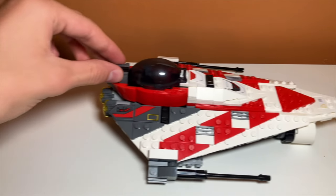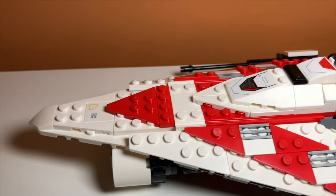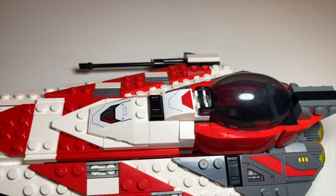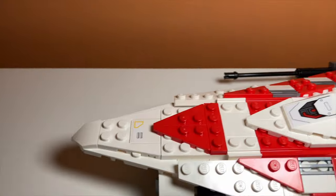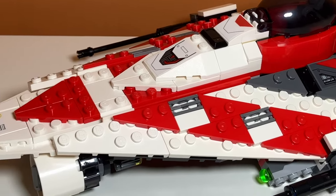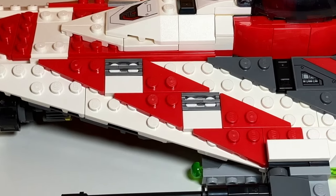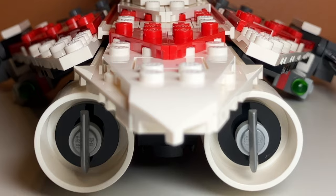There are a lot of stickers in the set and very few prints. I think the only print is the control panel piece, which is literally the most generic print they throw in every single set. But there also aren't very many stickers — a couple for the hull and a couple on the side to add detail to the wings. The stickers were pretty easy to apply, so I wasn't too bothered by it, but I still would like to see some of these be prints. I'm kind of surprised with how much detail they got into the set without using stickers. These stripes on the wings look really good, and the weird bottom pieces underneath the ship are really clever with the ice skate piece.